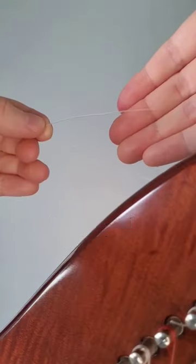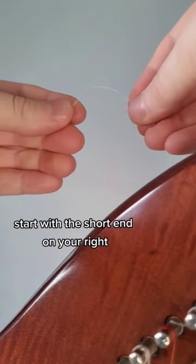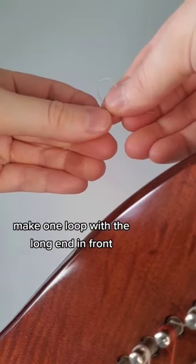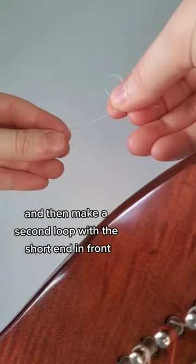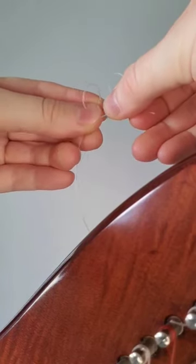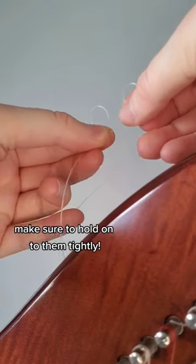How to tie a harp string. Start with the short end on your right. Make one loop with the long end in front. Then make a second loop with the short end in front. Make sure to hold on to them tightly.